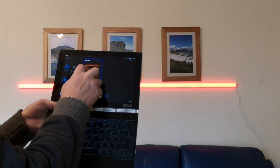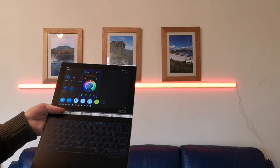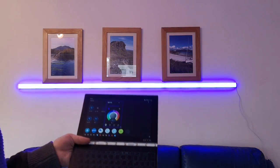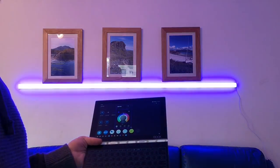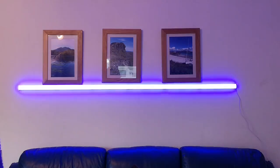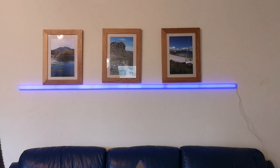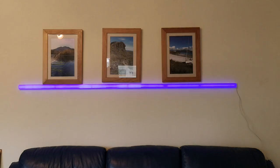This can also be controlled via voice if you are able to hook it up to an Amazon Echo, or if you're running a phone that supports Google Assistant and all its voice features. Unfortunately the only device I have that supports that is actually the phone I'm using to film this video, so I won't be able to demonstrate that for now.